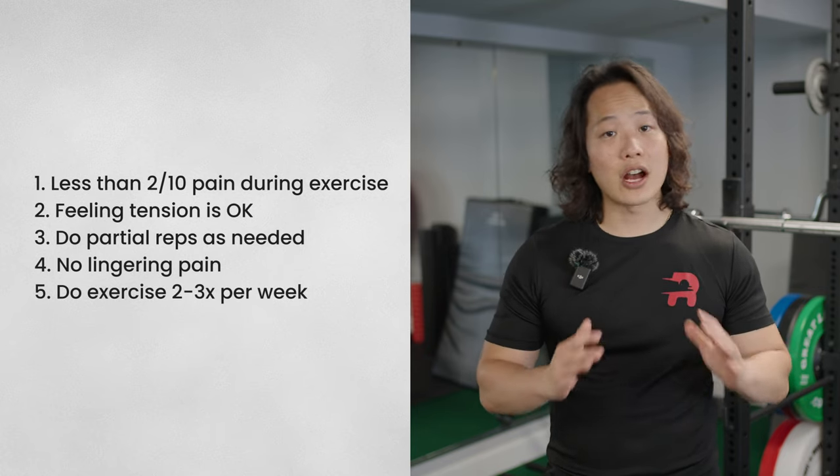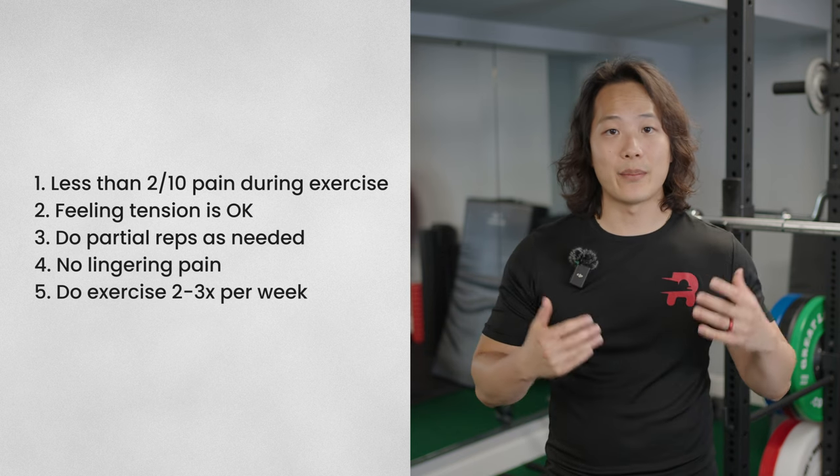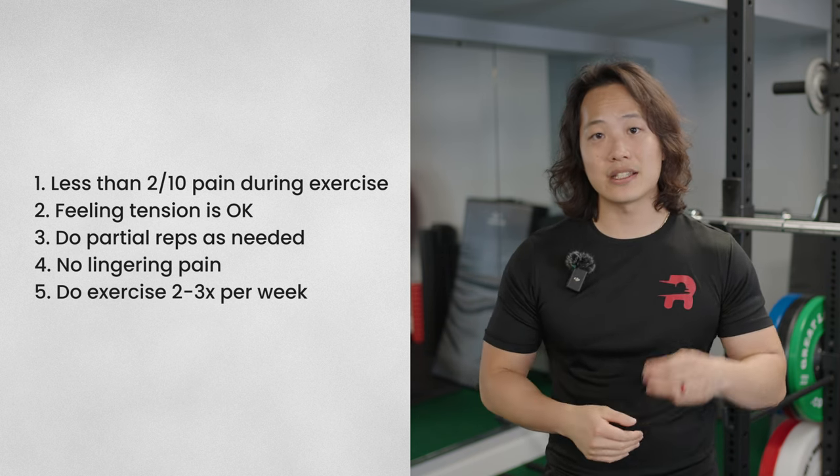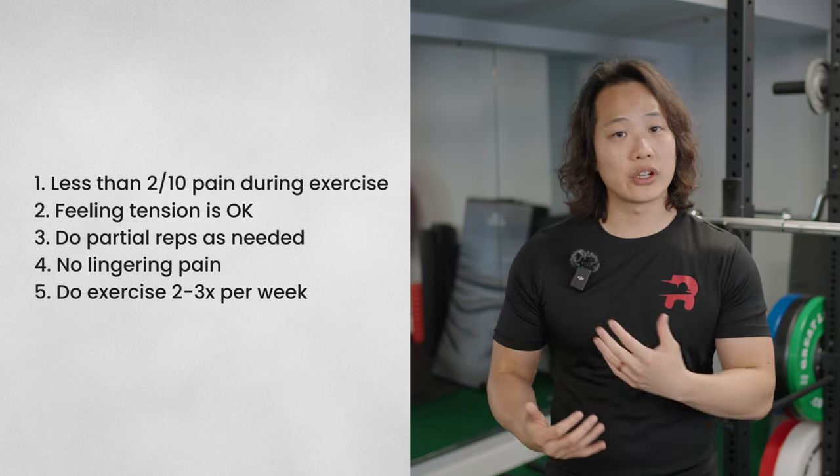Fifth, these exercises are not to be done every day — give your muscles and tendons a break. The best frequency is about two to three times a week. Generally you'll be doing two or three sets depending on how much your shoulder can handle. In terms of repetitions, you'll be doing anywhere between five to fifteen reps, depending on how easy the exercise is for you.